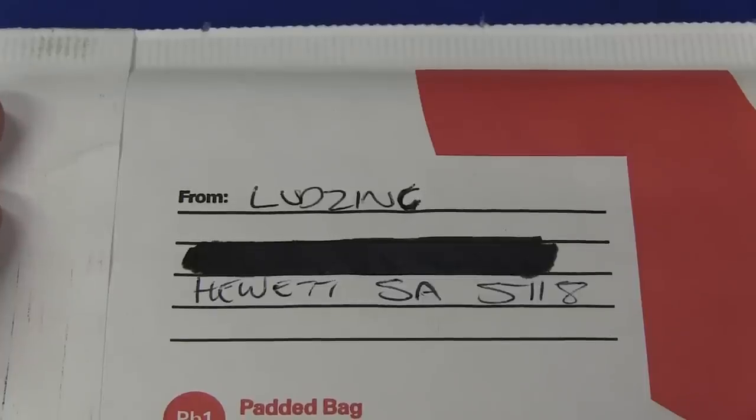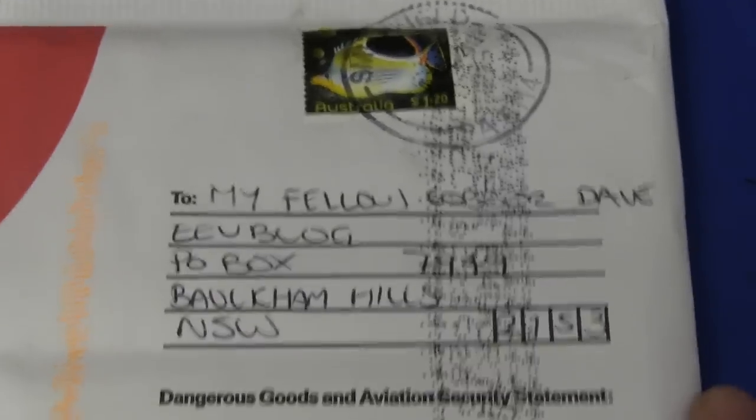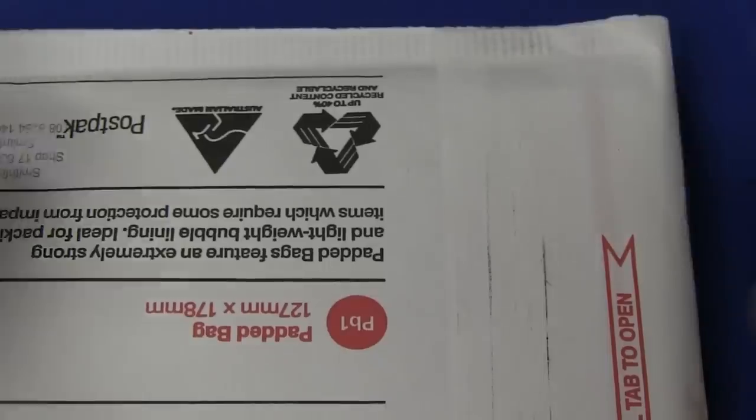Next up we have one from Ludzinc, from Hewitt in South Australia — my fellow cobber. No worries mate, she'll be right. Let's crack this thing open. It feels like there's nothing in here — it's completely flat. There's a note. There's no goodies — could just be a note. Wait, there's something.